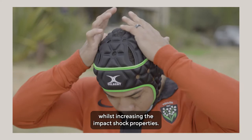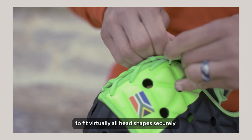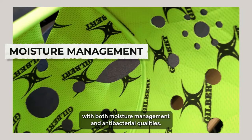The Air Headguard features an expandable lace closure system to fit virtually all head shapes securely. For added comfort, we developed an inner lining with both moisture management and antibacterial qualities.